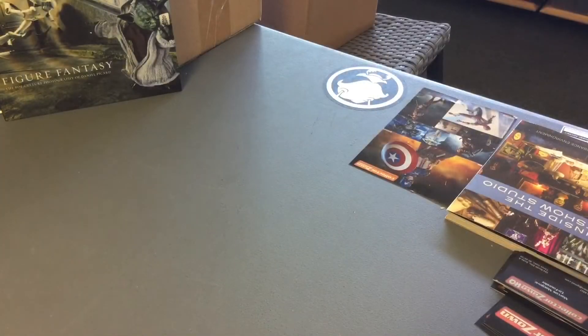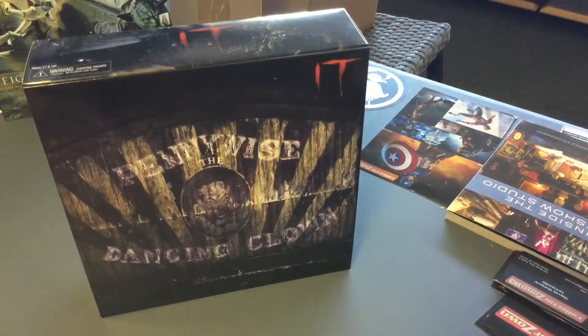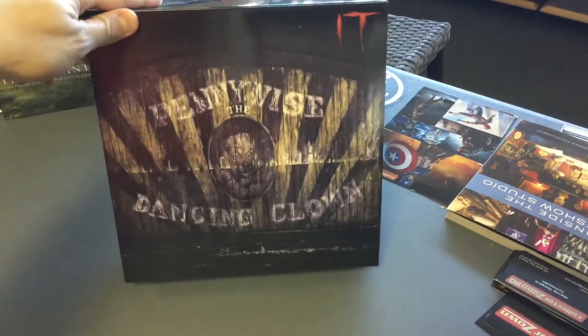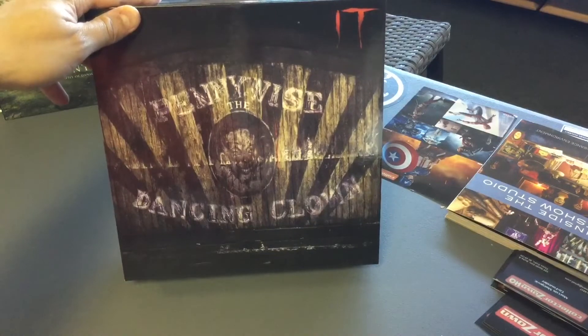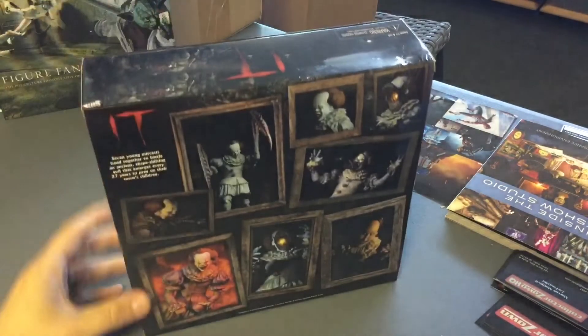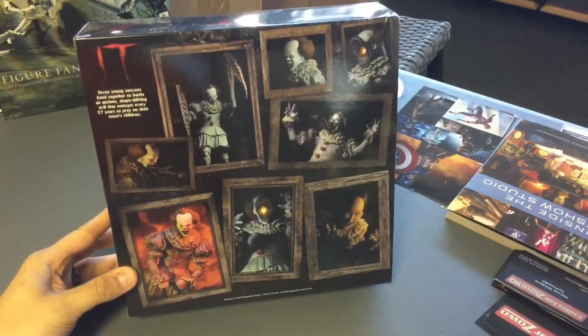This Friday, Pennywise third version from NECA came in yesterday. The packaging is different — the box is more of a square. It's interesting: Pennywise, a dancing clown. You got all the beautiful pictures on it.